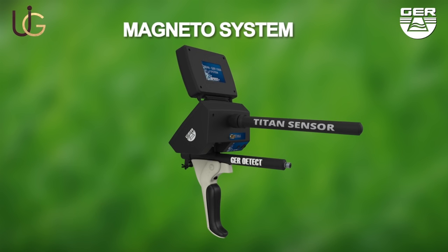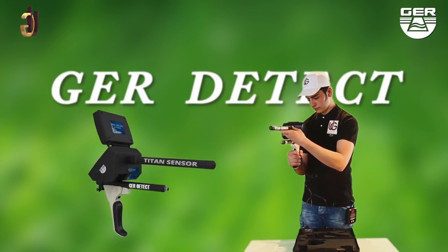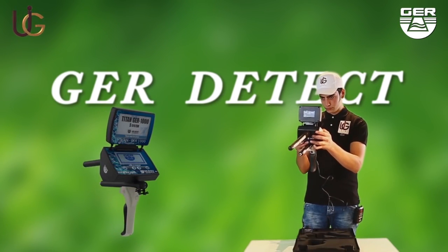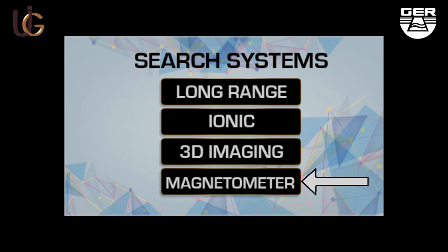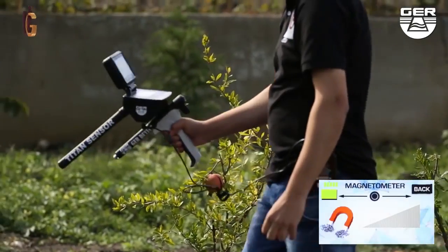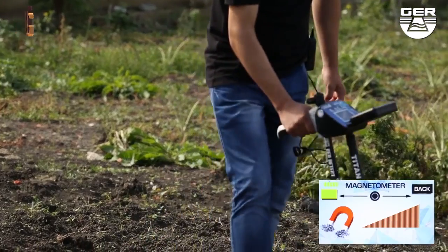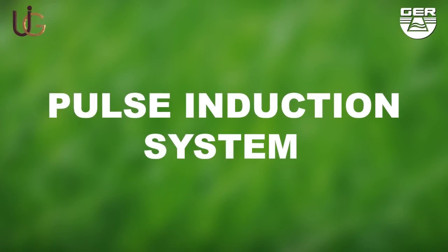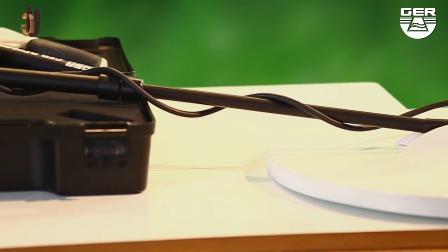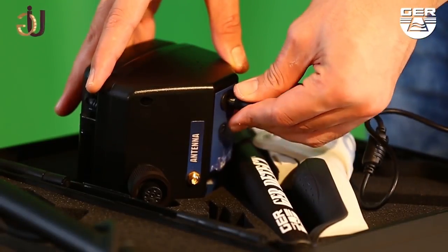For the magnetometer system, install the sensor of this system. Open the screen and switch the device on by pushing the on/off button, then choose magnetometer system from the search systems menu to double-check that there is a magnetic metal such as iron. The device will make a sound signal when metals are detected and show it on the smart screen. This system will enable you to discriminate cavities and metals, and also help you differentiate between precious metals and worthless ones. Connect its battery to it.